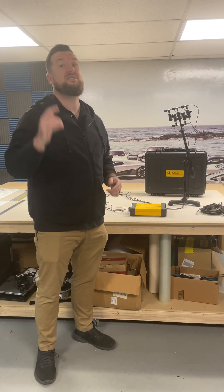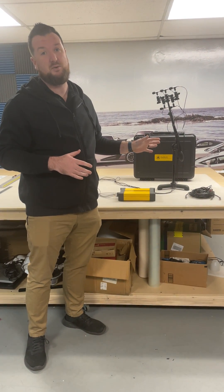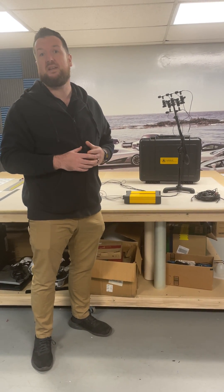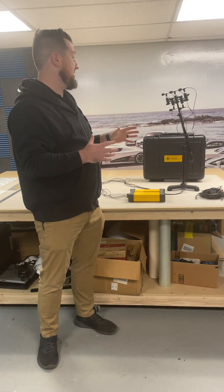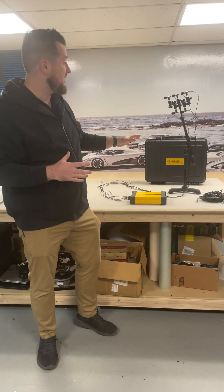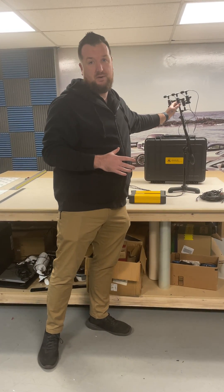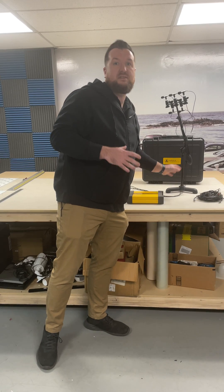Hey guys, just want to show you this new tool that we just got in. Been super excited about this piece of equipment since JL announced it last October — it finally came in. What it is is a measurement system called the JL Max Kit. It's got a five-microphone array and a mic stand that goes in the seat.